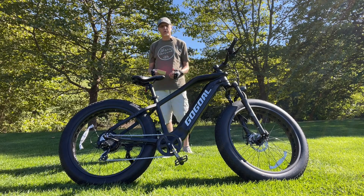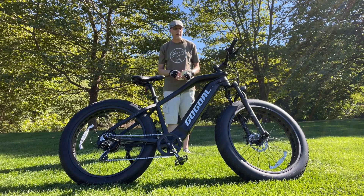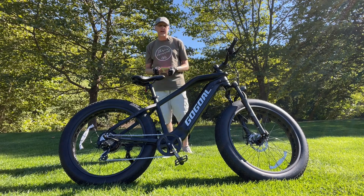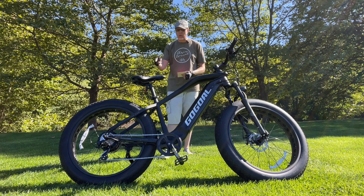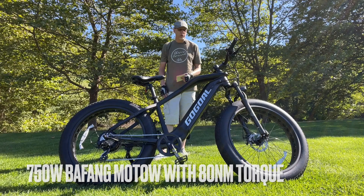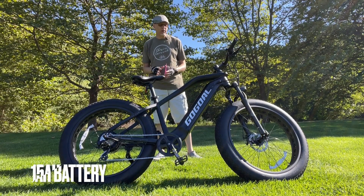Let's go over the specs real quick. I'll give you some close-ups and we'll do some performance tests — go up some hill climbs, test out the brakes, and give you my overall ride impression. This is a $1,699 e-bike on the GoGoal e-bike website. It has a 750-watt rear hub motor with a 15 amp-hour battery in the downtube, and it should get you close to 40 miles of range overall.